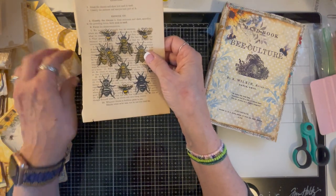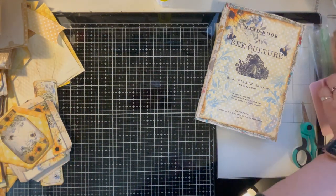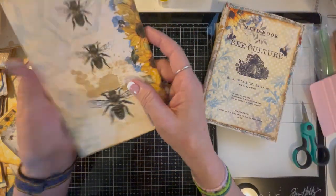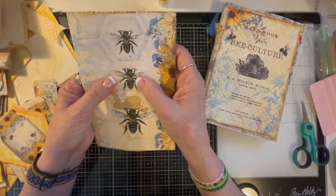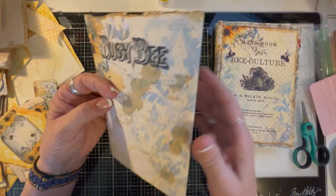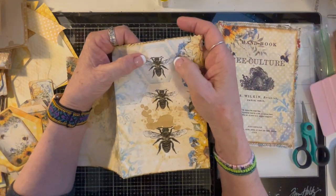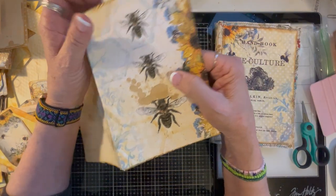I also have the kit — this is an extra page. The kit also came with this because I used it for the inside of the cover, so I didn't want to use it again. But I can cut these bees out and do the same thing — they're kind of cool too, so I may do that.